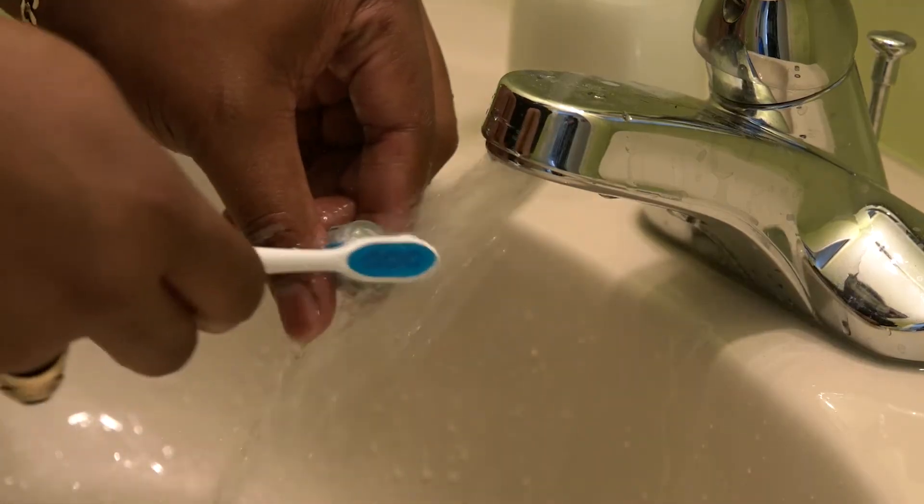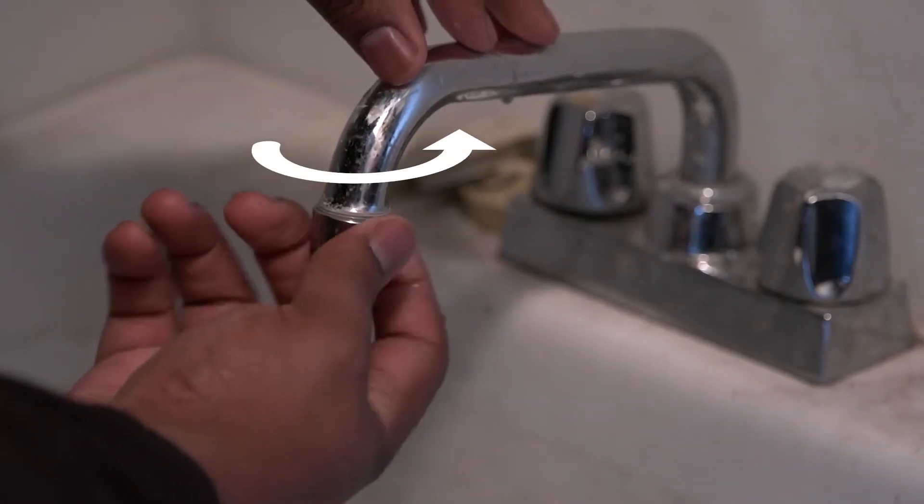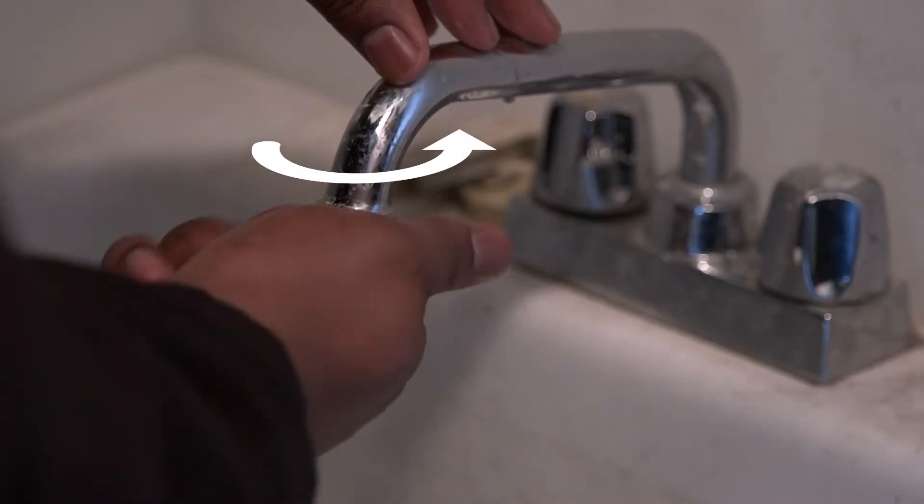Clean the aerators with an old toothbrush, rinse and reinstall your aerators. When looking down at the faucet, turn the aerator counterclockwise to reinstall.